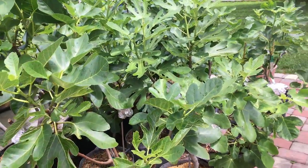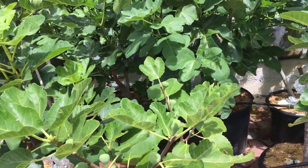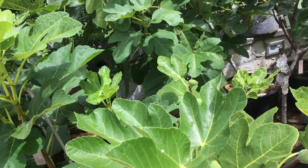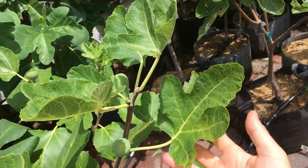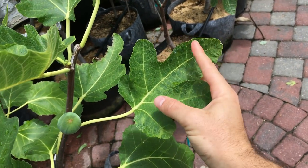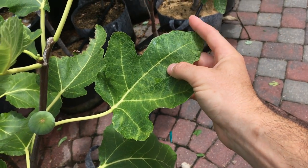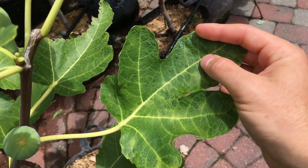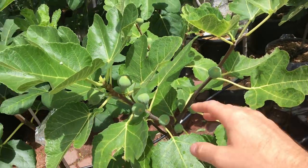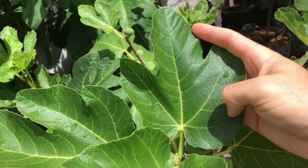Hey everyone, this is Ross and I want to talk to you all about fig mosaic virus today and why I think it is really a non-factor. Here's what it looks like first. This is a pretty good leaf here that actually formed quite well. The shape is not bad, but you can see that there's spotting on here, there's discoloration — it's not a pretty leaf. Versus another leaf on the same tree on a different limb that is completely healthy, there's absolutely nothing wrong with it.